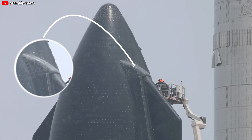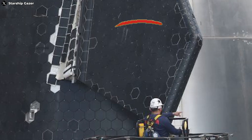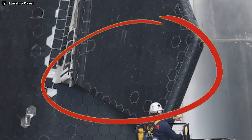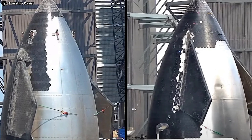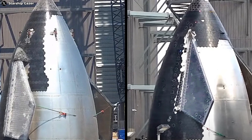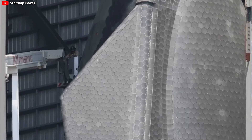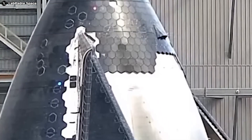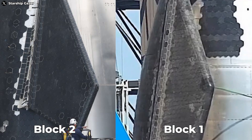Instead of the bulky, straight-edged flaps of the Block 1, the Block 2 features sleek, swept-back fins. We can easily see the diamond-shaped trailing edge with a larger armpit and a significantly longer upper edge. Block 2's flaps are markedly thinner — seemingly half the thickness of their Block 1 counterparts. They sport smaller hinge gaps and no more bulky shoulder sections. Overall, Block 2 appears to have slightly less flap than Block 1.